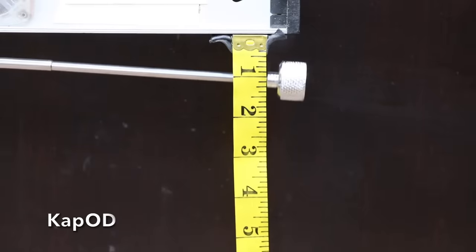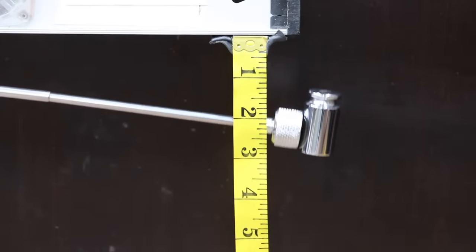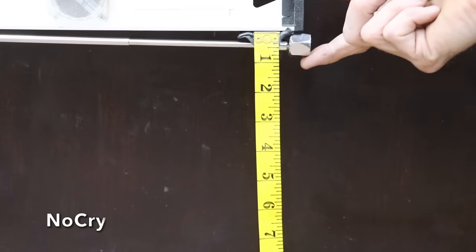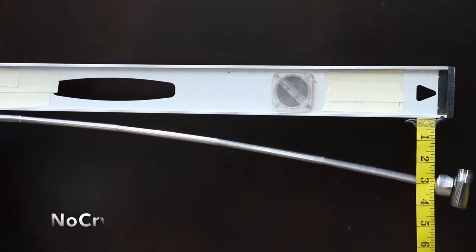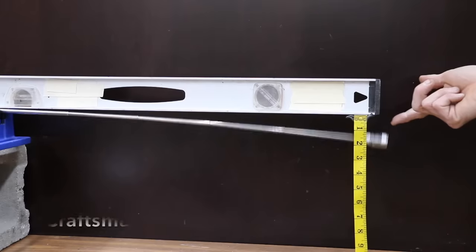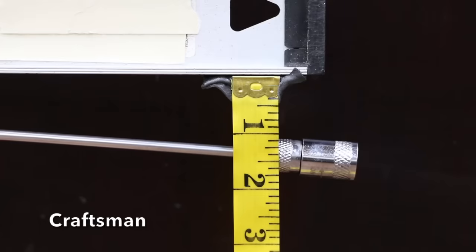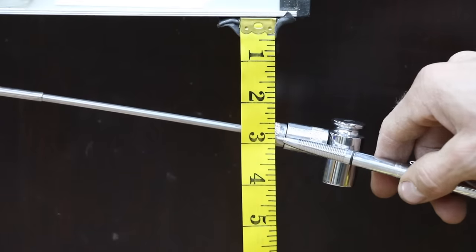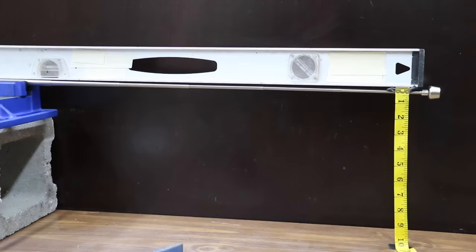The Cap OD is at about 1⅛ inch without weight, and 2.25 inches with 100 grams. The NoCry is about the same as the N-Bar and Cap OD at 1⅛ inch; with 100 grams it's also at 2.25 inches. The Craftsman has the most sag yet at 1.38 inches; with 100 grams it sagged to 2.75 inches, about the same as the Pittsburgh.